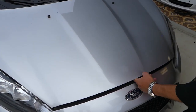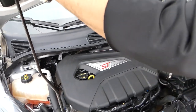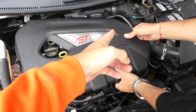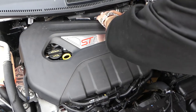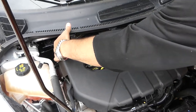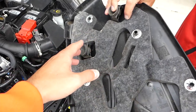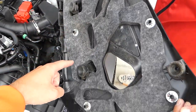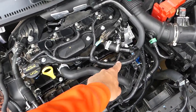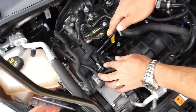First, open the hood. Once the hood is open, we need to remove the engine cover. This engine cover has four bushings holding it, so grab it with two hands and start pulling on it — but be careful not to break it. You have to firmly hold it. You can see the bushings go in two on each side.